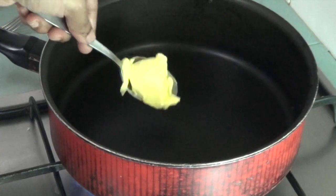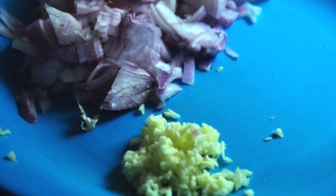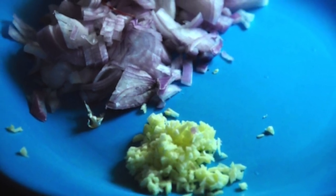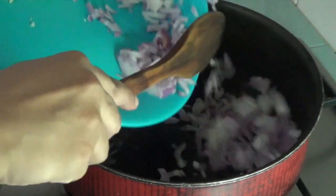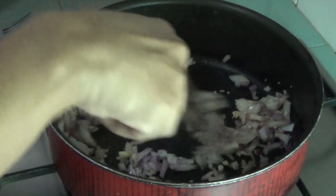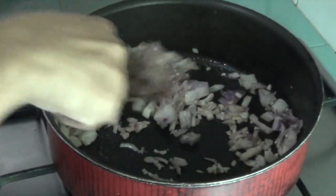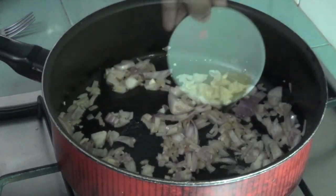Heat butter in a deep wide pan. Don't allow it to go brown. When the butter is melted, sauté the onion and garlic till translucent. If needed, a little bit of olive oil can be added to aid the process.